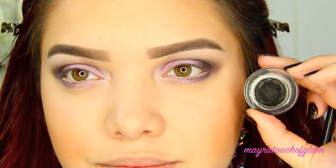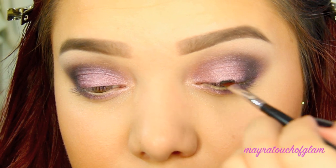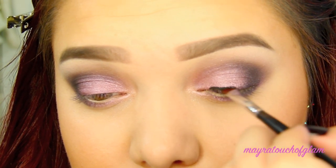Now it's time for my eyeliner. I'm taking my Maybelline gel liner in Black is Black and creating my eyeliner like I always do.